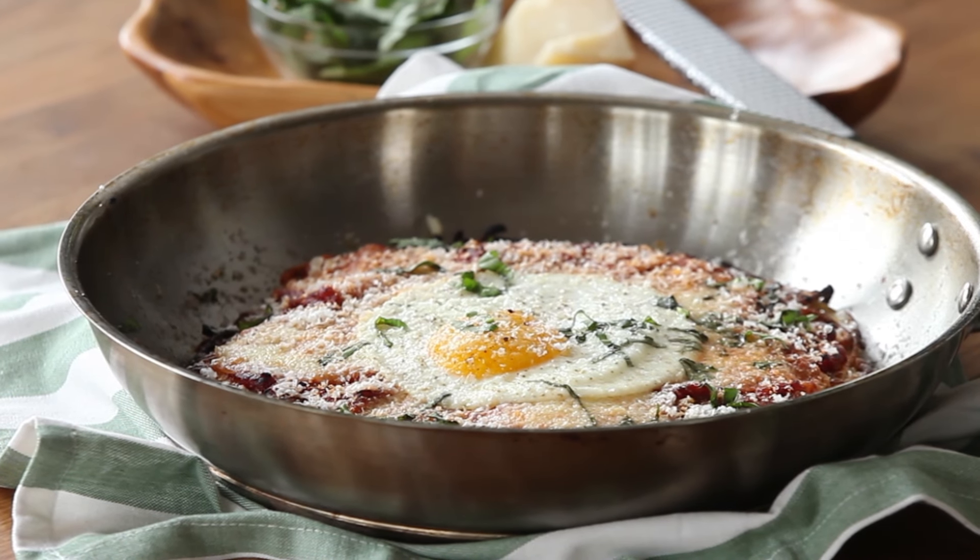Well, there you have it, folks. A brunch fripazza right out of the oven. One slice for Pepe, one slice for Giuseppe, and I'm going to eat the rest. Thanks so much for watching today's video. Subscribe to the channel and we'll see you next time.